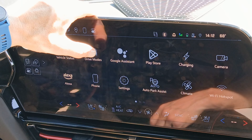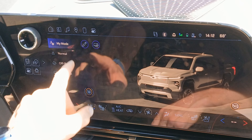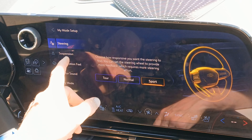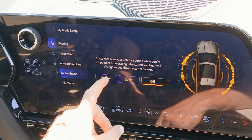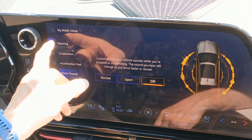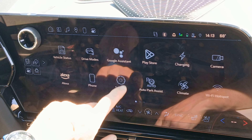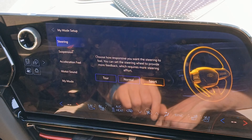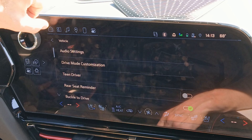Something nice they put in here is drive modes. You can configure your own mode, Normal, Off-road, or Towing. Under My Mode you can set up how you want your suspension, steering, acceleration, and motor sound to feel. Motor sound — if you have an electric vehicle you probably don't want fake sound piped into the cab, but if you choose to, you can do that here. Of course this is also duplicated in Settings, then Vehicle, then Drive Mode Customization — exactly the same as My Mode from this menu.